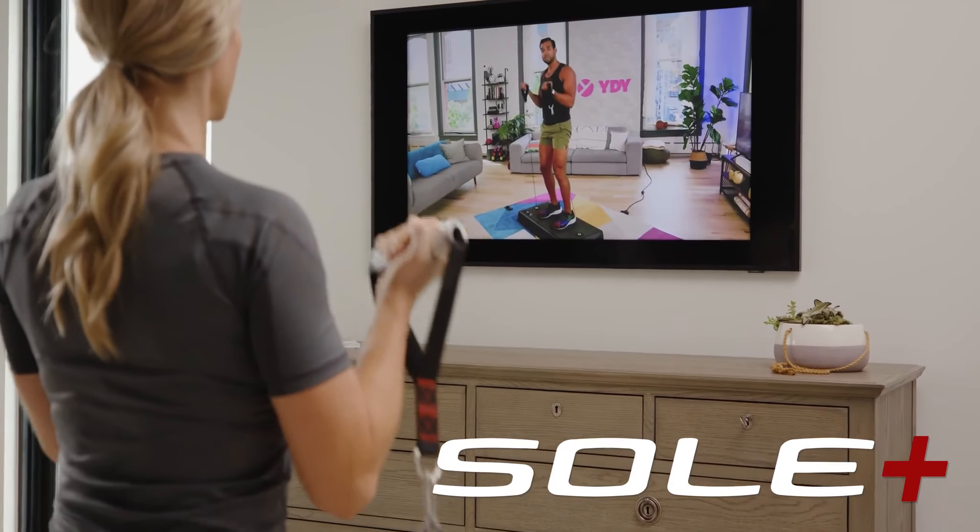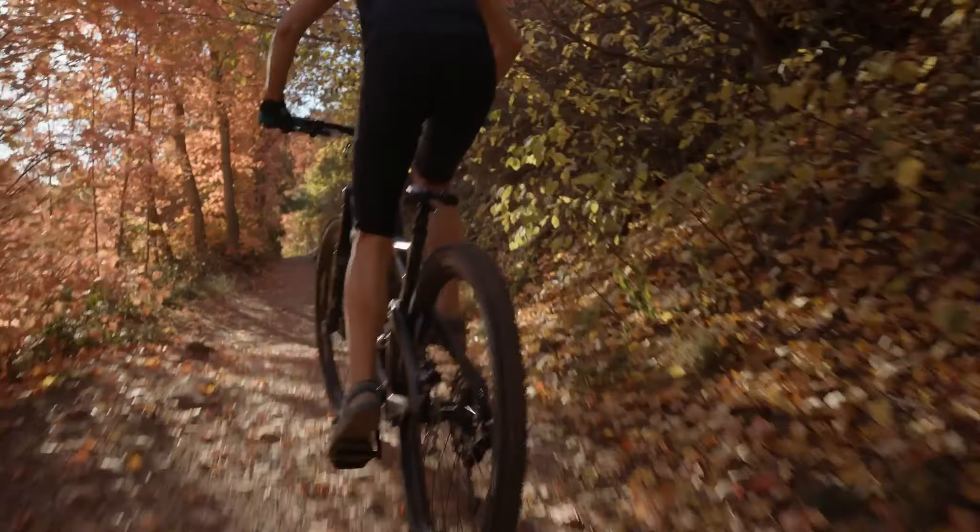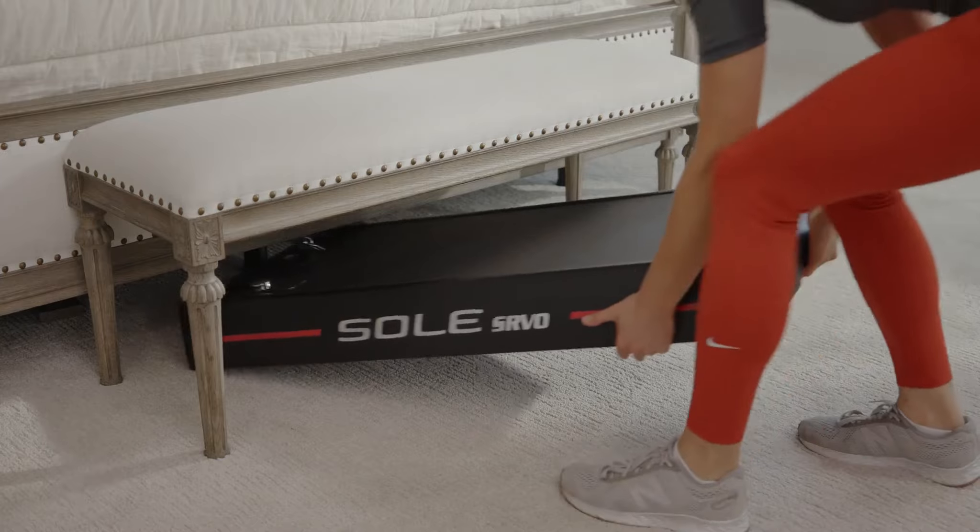For the total workout experience, connect to the Soul Plus app to access a host of smart features. And when you're done, it simply slides away.